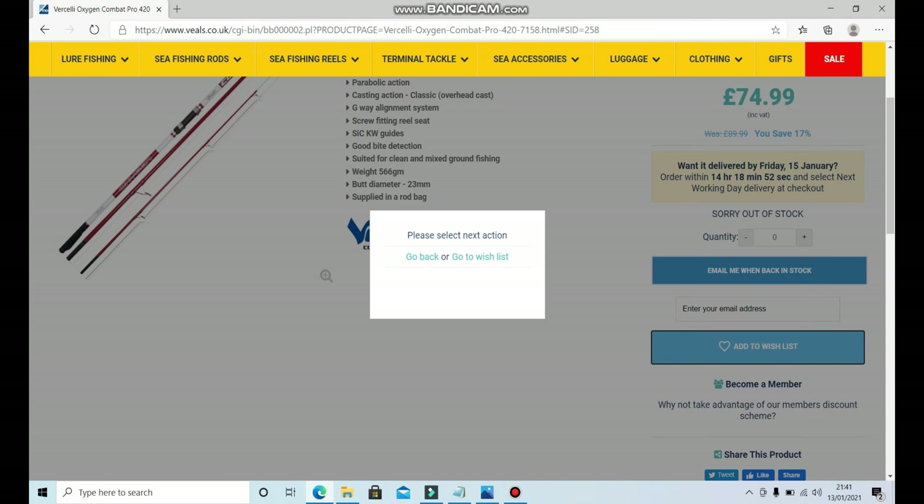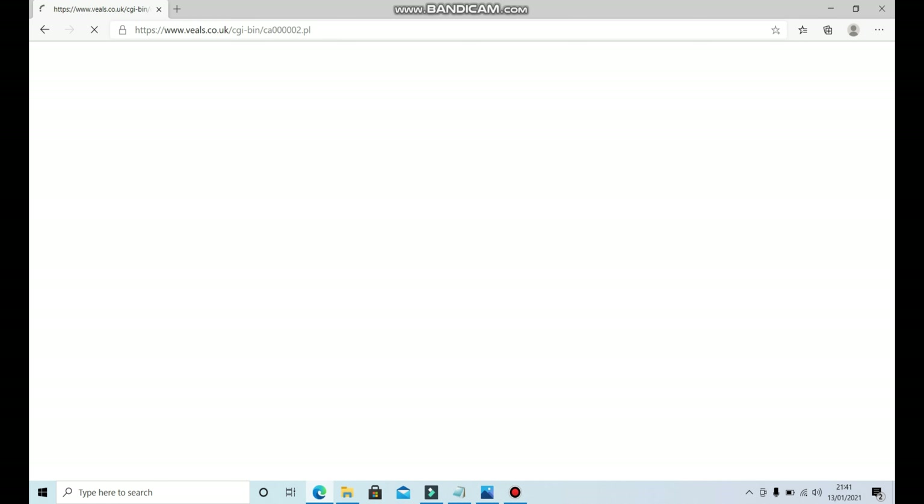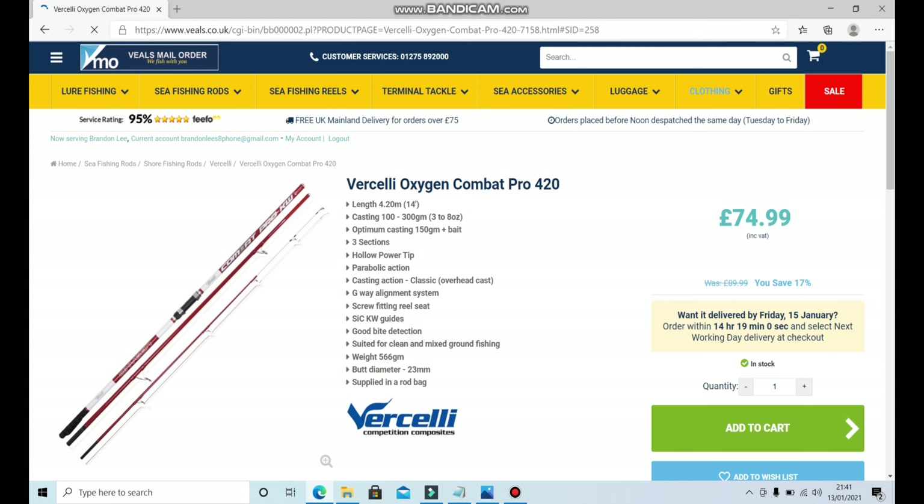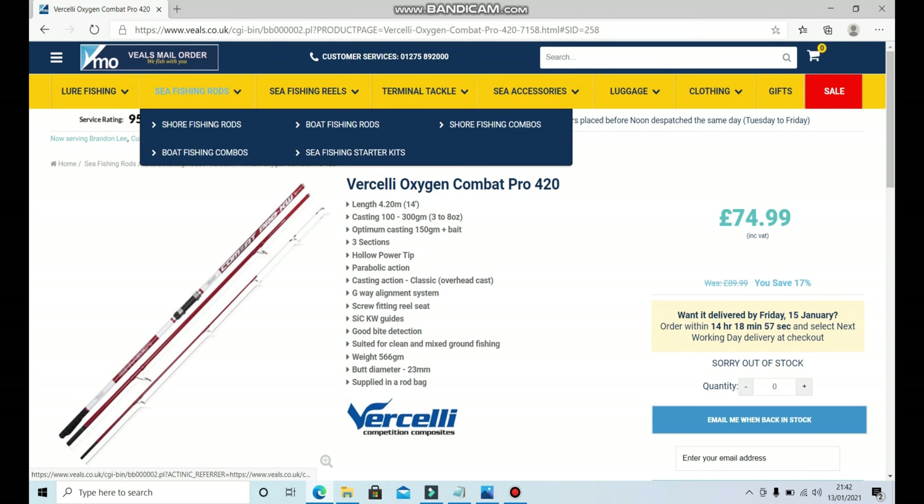Vasilli are good rods — they're currently what I use, I don't use anything else. I had two Vasillis; one of them broke because me and my mate thought it would be a great idea to throw stones at our rods while we were on Seaford beach — certainly something I won't be doing again. So we've got our fishing rod added to the wish list.